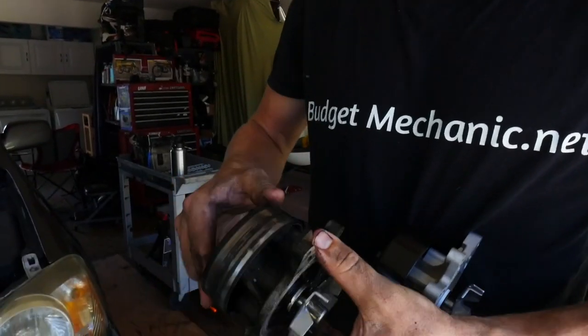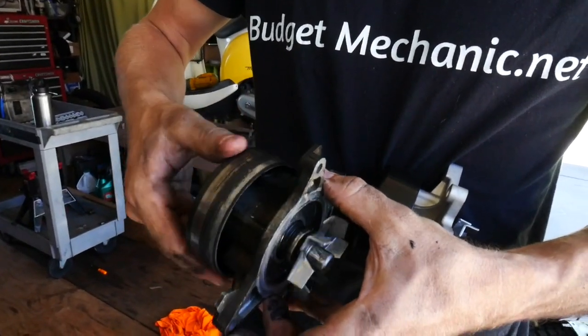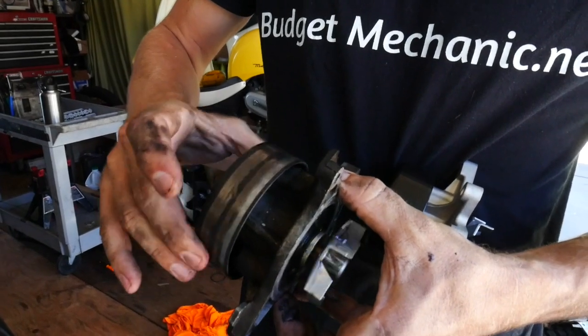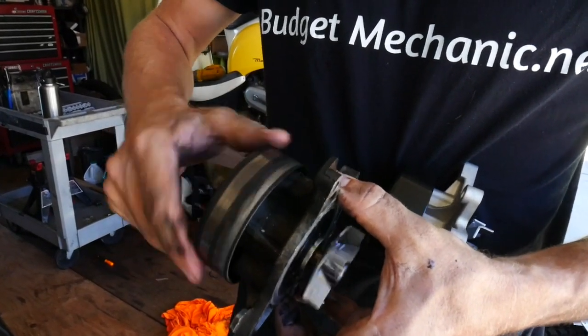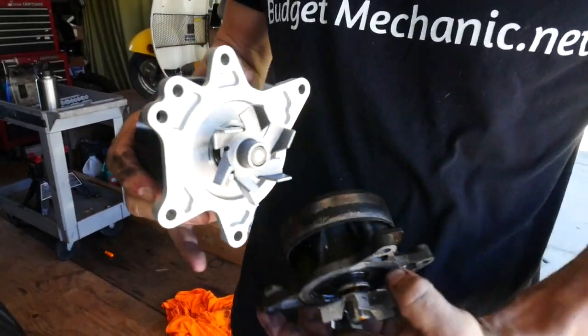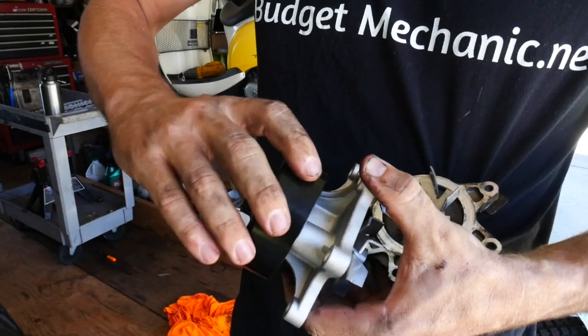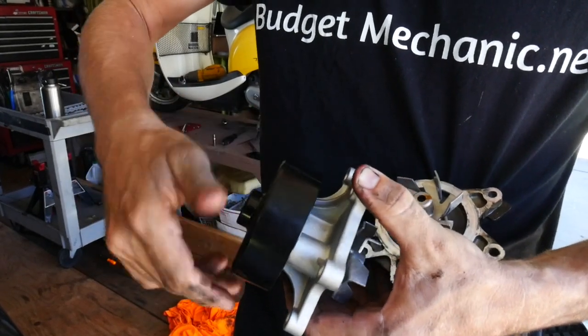Just for reference, this water pump bearing actually went bad — I can really tell because it's super loose and really rough. You can hear it making noise. It should be a little bit stiff and super smooth, and shouldn't be able to free-spin when you turn it like that.